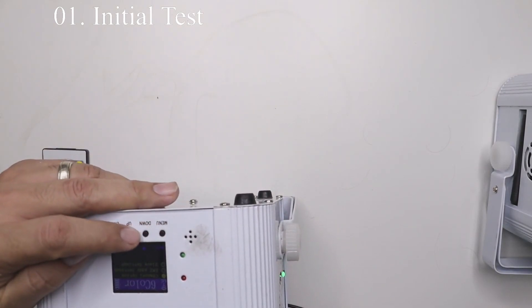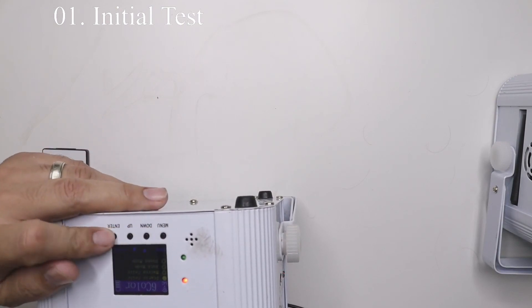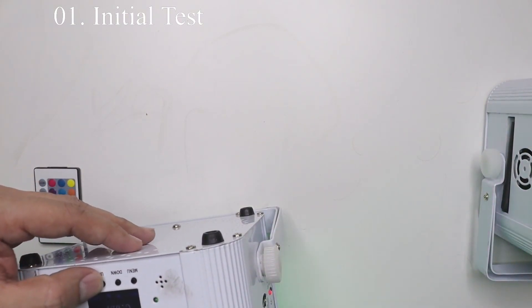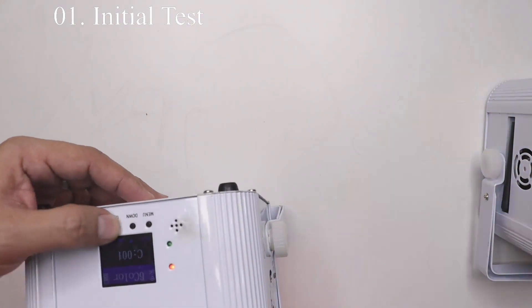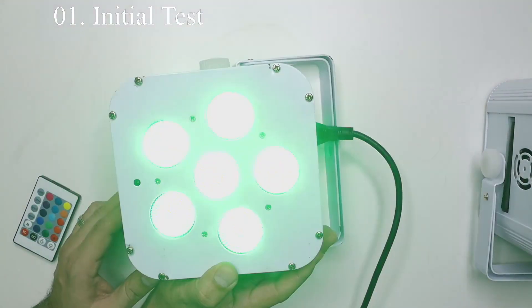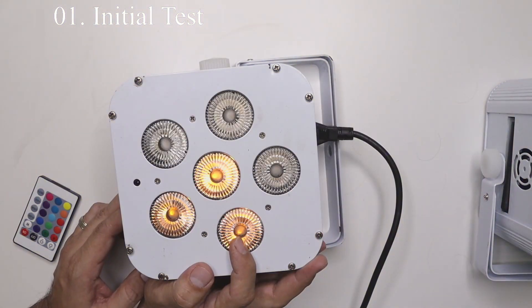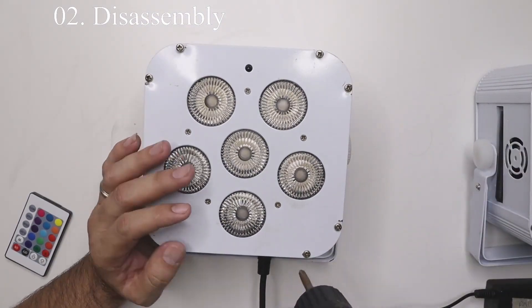First we want to set the light to the right menu option where we can see all the different colors. This particular light has red, green, blue, amber, white, and ultraviolet. We're going to test this light right now by setting it to menu option one. We can see that red is missing three LEDs, green is fully lit, blue is fully lit, white is missing three lights, amber is missing three lights, and ultraviolet is also missing three lights.